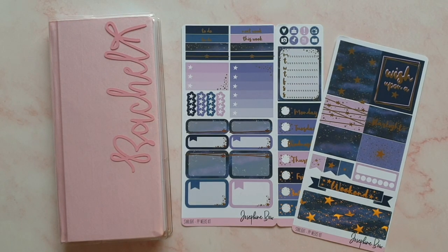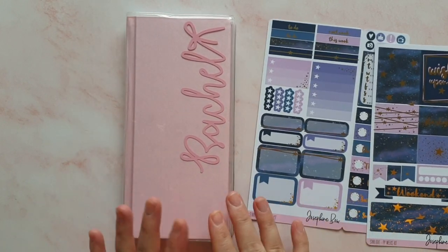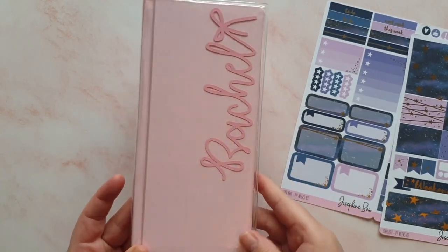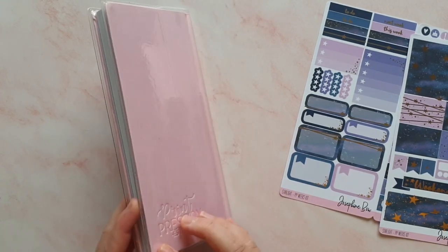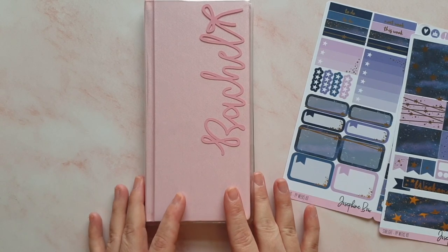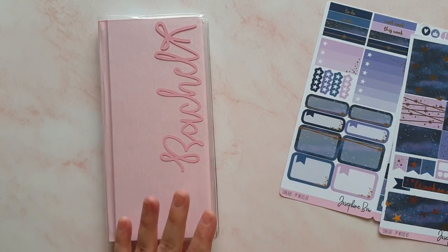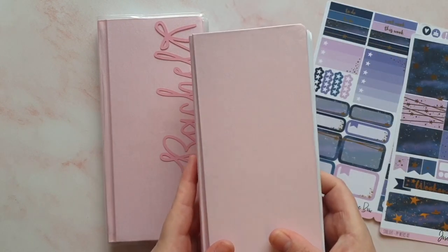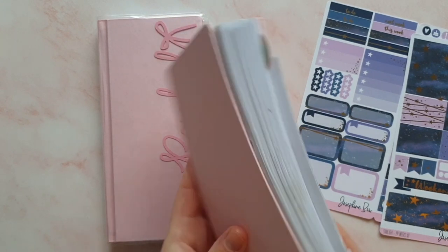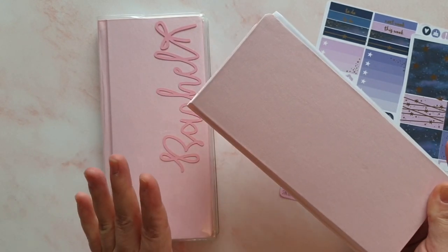Hey guys, it's Rachel, and today I'm back with another video. This time we're going to do our first spread in my PP Weeks for 2021. You'll notice she's a bit boring-looking — not decorated, no tabs, very plain — because I haven't done my setup video yet; I'm still waiting for a few bits to arrive. I've also just filmed a flip-through of this as well.